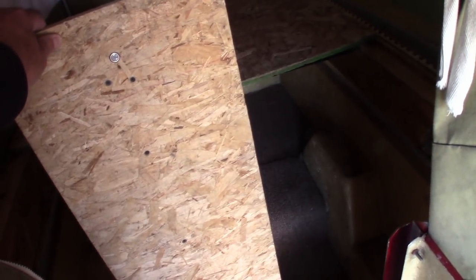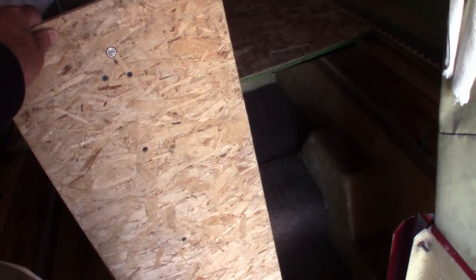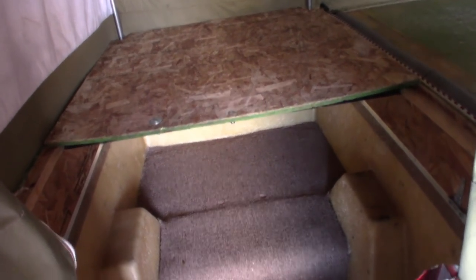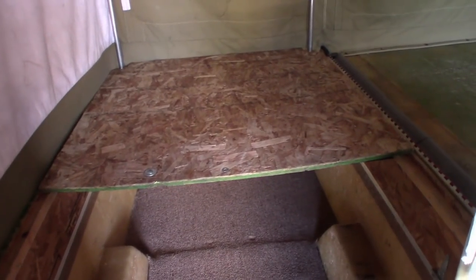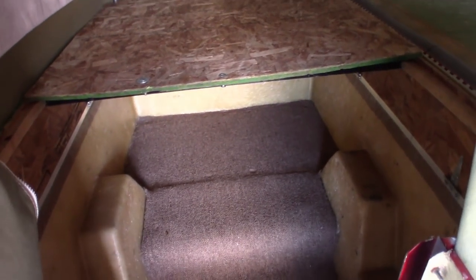This board is also supposed to be used for a seat. If you look at the various videos online from the manufacturer and from Open Road Outfitters, I've got a better idea for me on that. There's the bed configuration at 37 inches wide — I'm going to have 38.